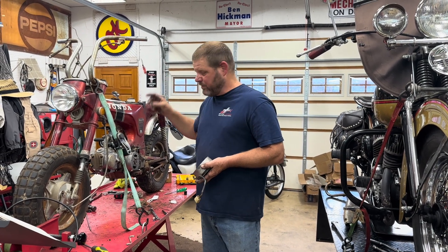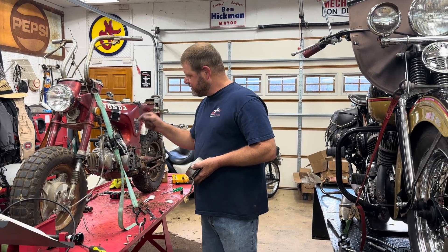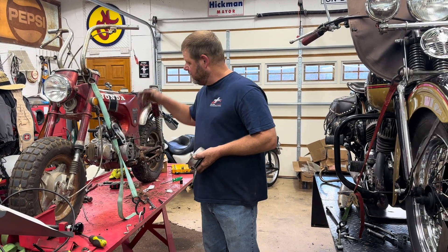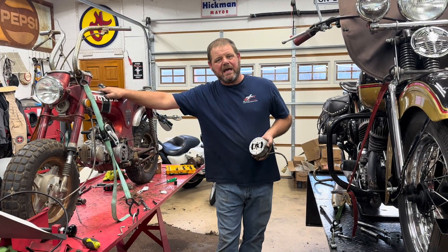The coil has a feed — a negative goes through your points, breaks it on the timing, and then fires the engine. That's how they work. On this bike — the one I had for years — I never ran a battery in it.